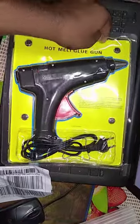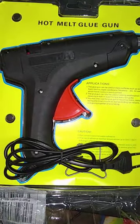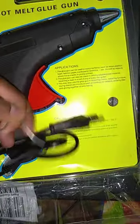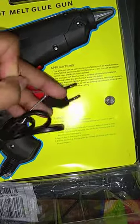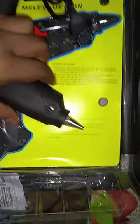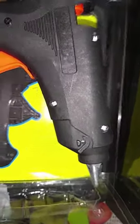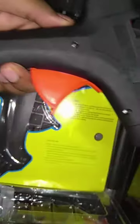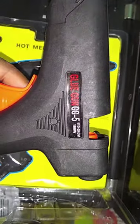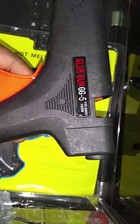Okay, so let's look closely at the glue gun. The model is GG5. I ordered this model and the mobility is good. Many people have already bought this. The price is a number of dollars. If you want to know more, you can find that information.